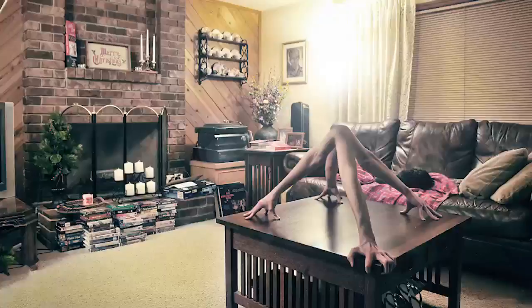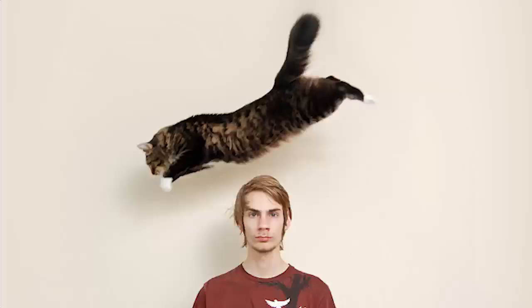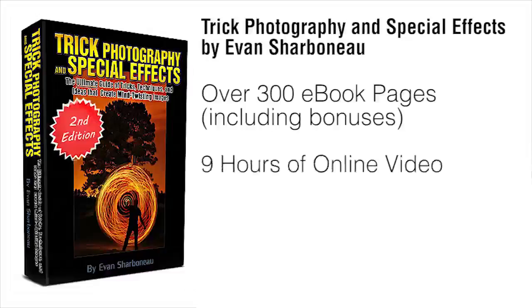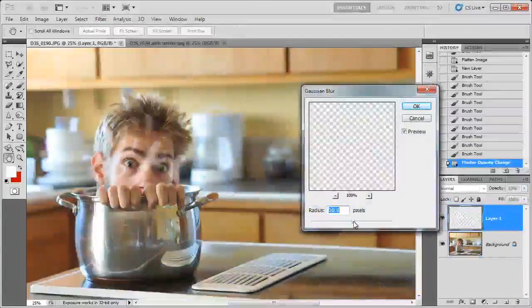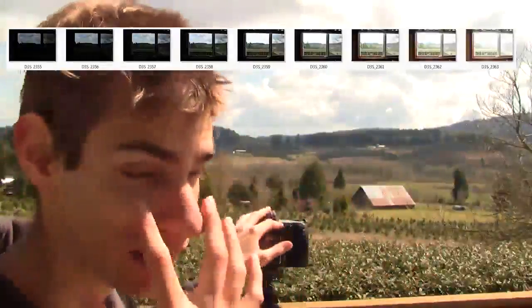People always ask the same thing: how the heck did you take that picture? After you're done with the course, you're going to know how to get people to ask you that same question, and how you can get a heads up on getting more views on your pictures and winning photo contests. Plus, on top of the 300-page ebook, I'm also going to be sending you 9 hours of instructional video content. You can visually see each and every individual button I'm pushing on my camera and each click I make inside Photoshop, so you can replicate my results exactly, step-by-step, without any confusion. It'll be like literally spending the weekend with me, having me show you all the cool things I know about photography.